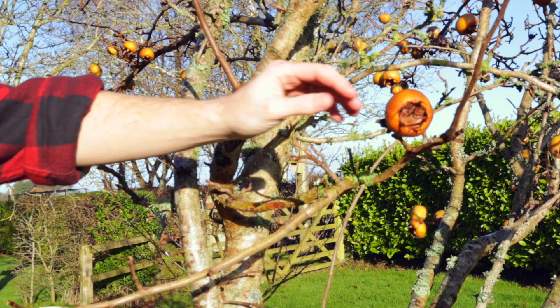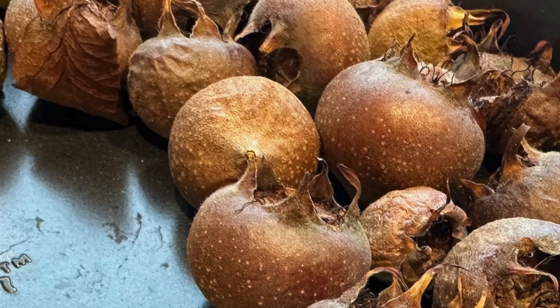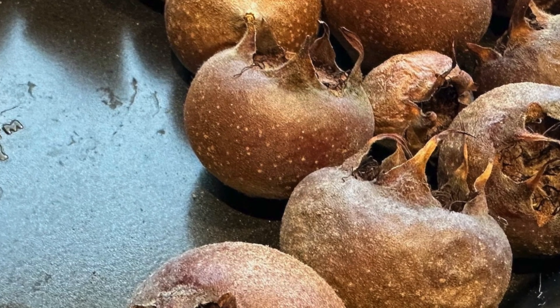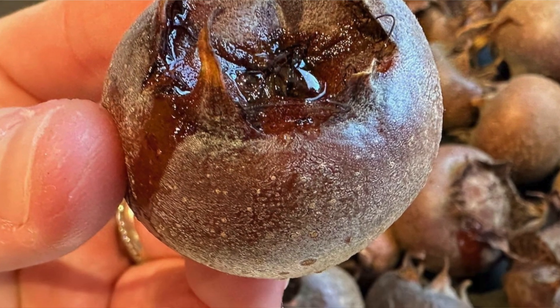If you haven't tried a medlar, I would really urge you to go out and find some because they're a really unusual flavour — almost like a spicy buttery pear. Now what you've got to do with medlars is blet them. Some people mistake this for letting them rot, but it's not. It's leaving the fruits to break down so that the sugars start to exude from the skin and they go really sticky. And that's when they're delicious.